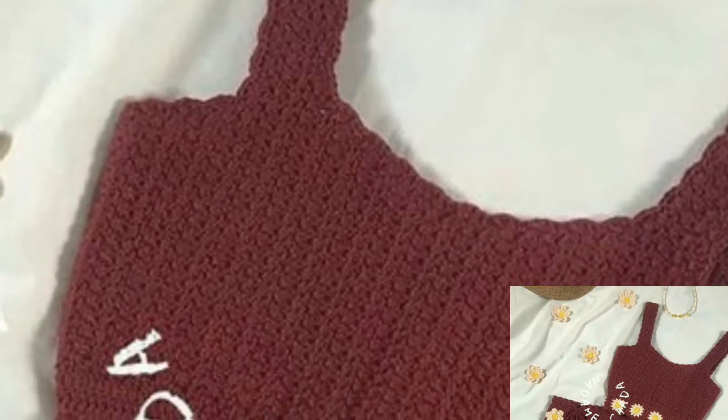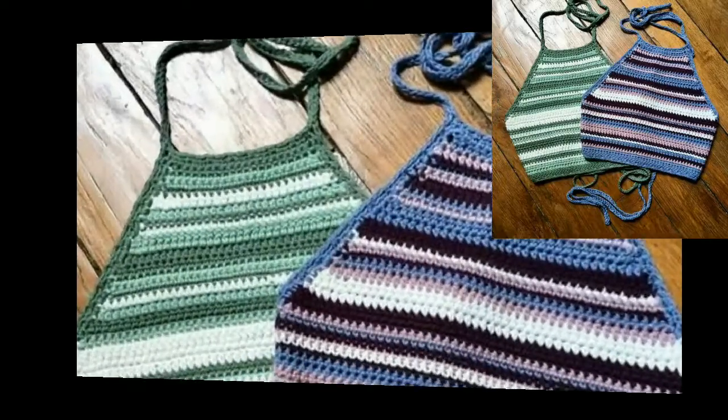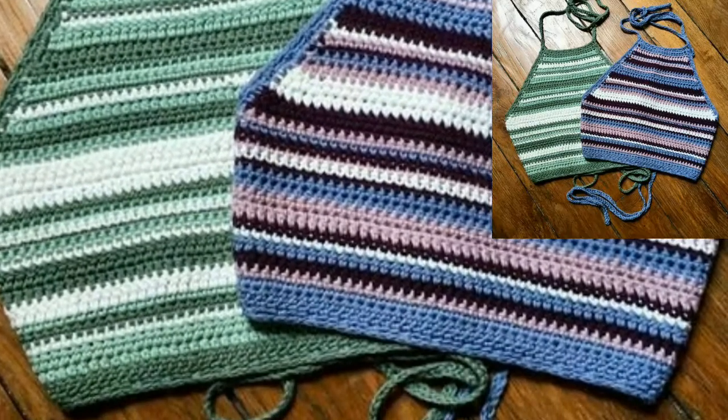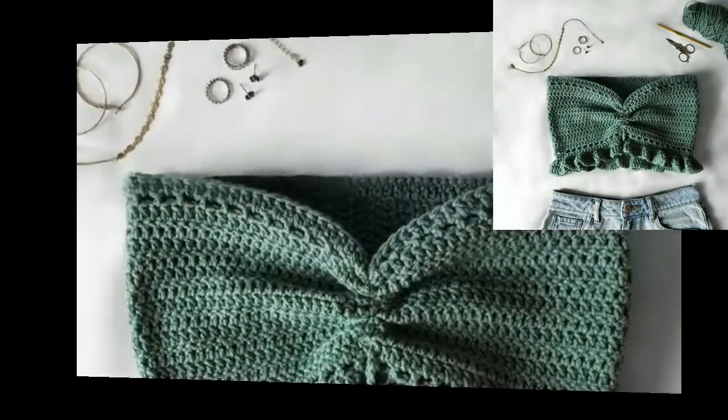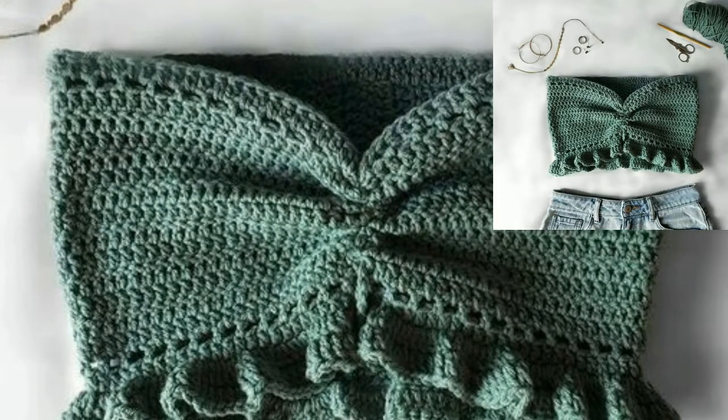You can watch easily and get ideas related to crochet. Dear friends, if you want crochet patterns, please visit my website bpattern.com — that link is in the description box below this video. Please click and visit bpattern.com.